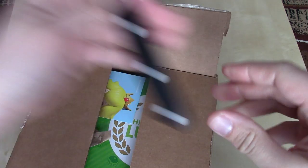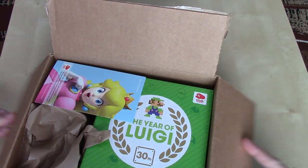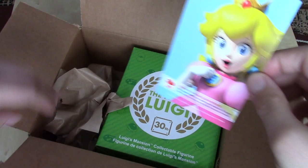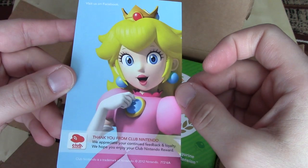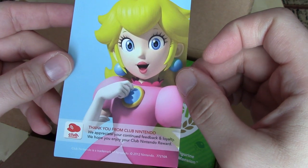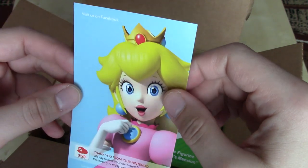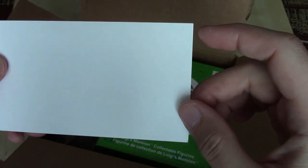So what have we as we do the grand reveal? Got Princess Peach. What does she have to say? 'Dear Mario, I've baked a cake for you. Please come to the castle. Yours truly, Princess Peach.' No, that's not what she says this time. She says, 'Thank you from Club Nintendo. We appreciate your continued feedback and loyalty. We hope you enjoy your Club Nintendo reward. And visit us on Facebook.' So just a little bit of a card there.